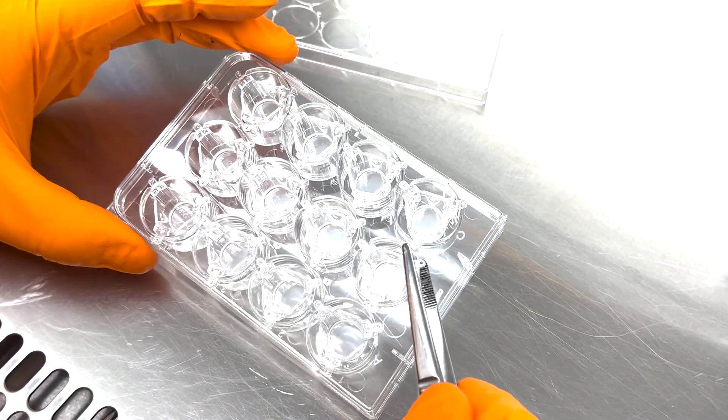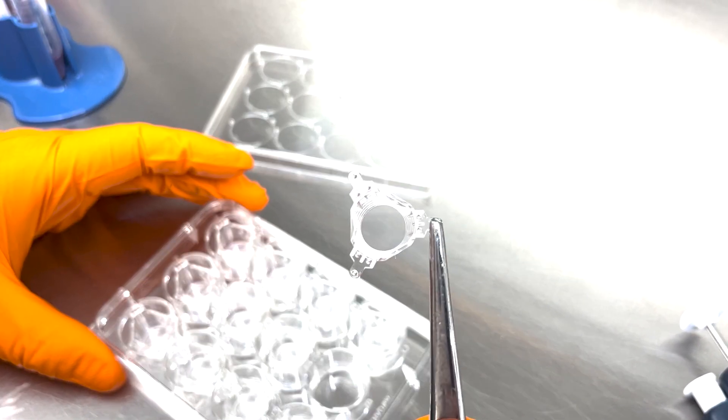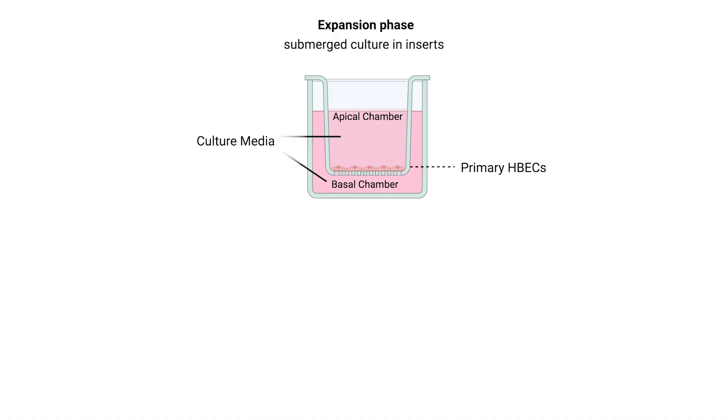A transwell is a specialized device used in cell culture that consists of a small, porous insert that fits into a larger well of a culture plate. This setup is key to creating an environment that mimics the human lung more closely. Cells are seeded onto the permeable membrane of a cell culture insert, which is initially supplied with culture medium to both the apical and basal compartments.